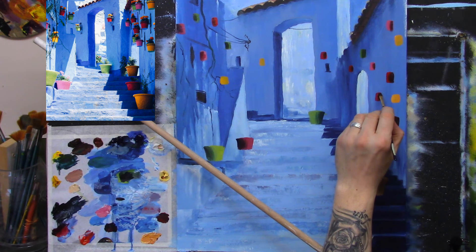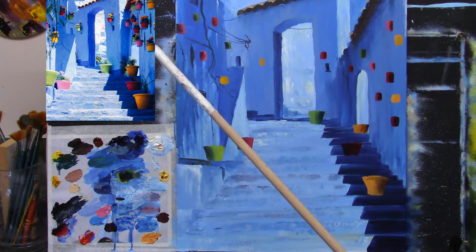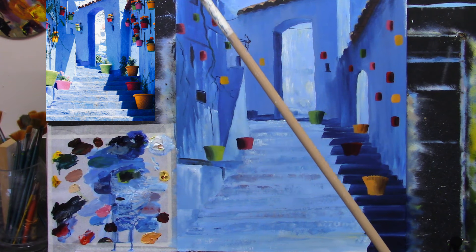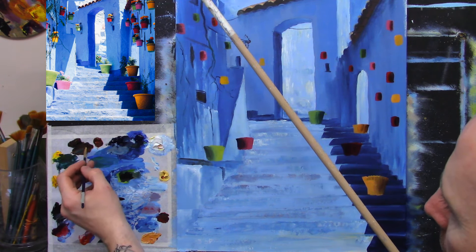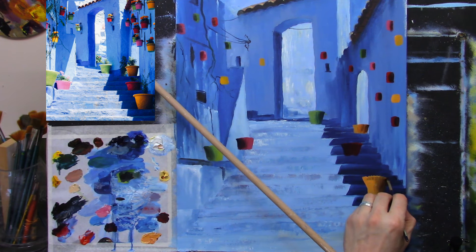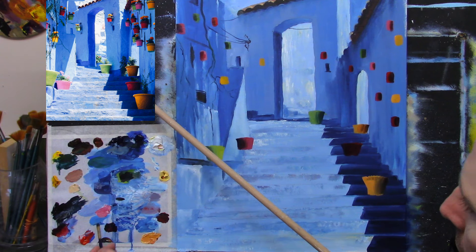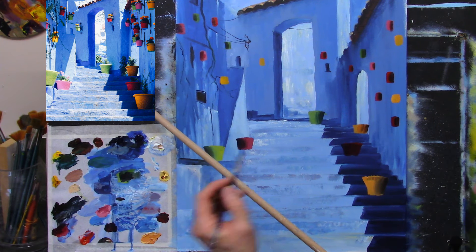My main job now is to just refine all of these, get all these shapes right and all the curves. I'll take some black and some brown and just get a really dark one just in here like so. I want to add a bit of light to this one, so a little bit of crimson and a little bit of white.